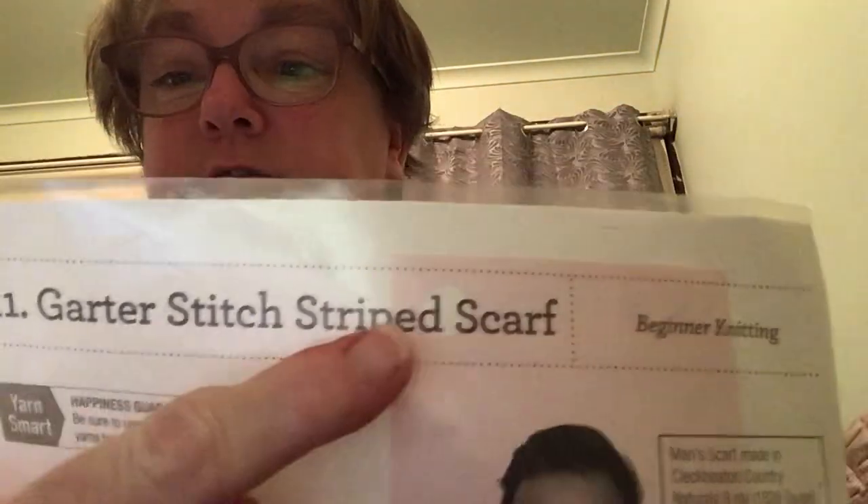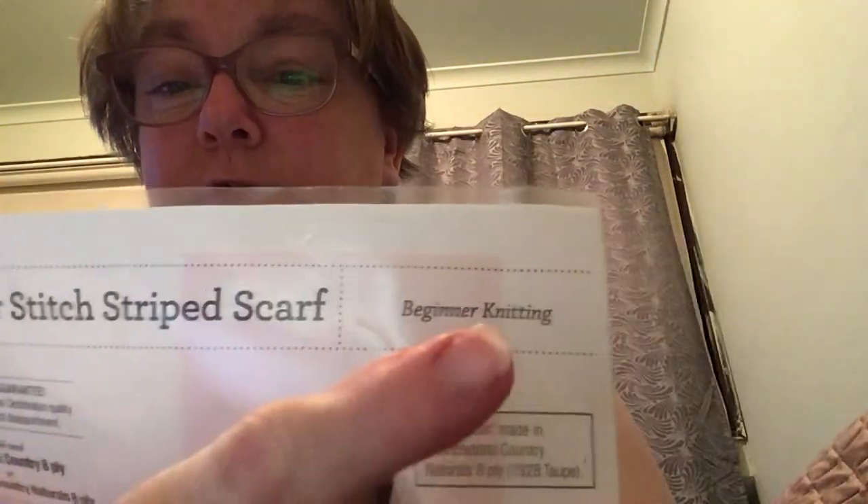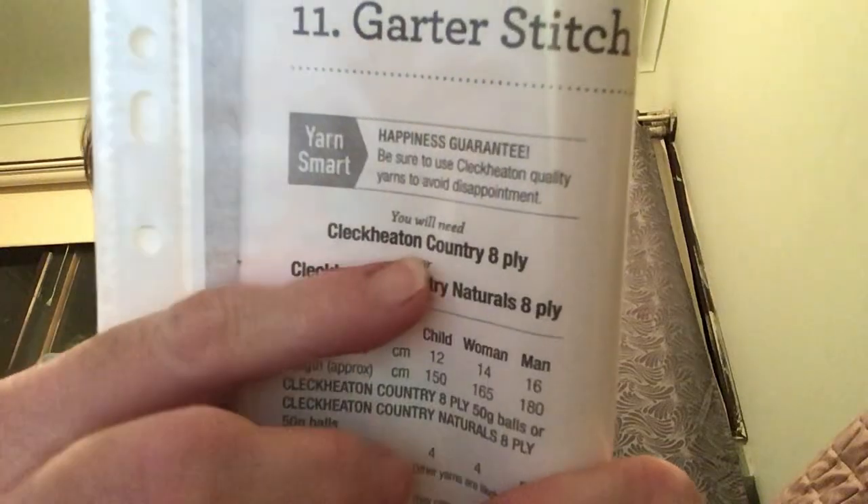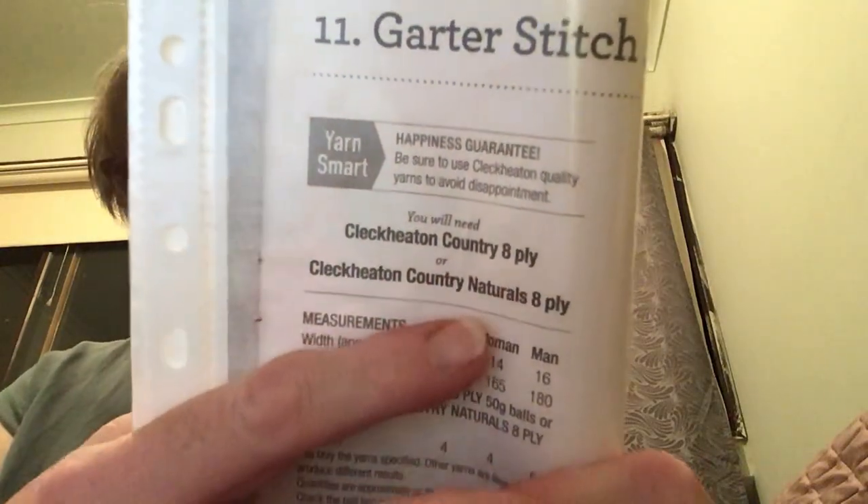I was doing the garter stitch stripe scarf beginner pattern. Now you can use the Click Heaton Country 8 Ply or the Natural 8 Ply, but I didn't use that one. This is how the scarf will turn out.